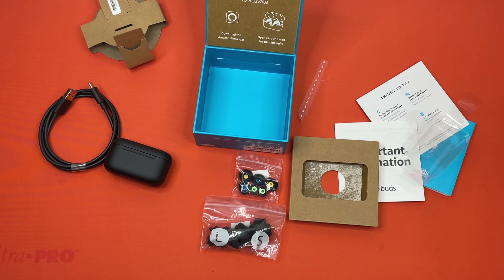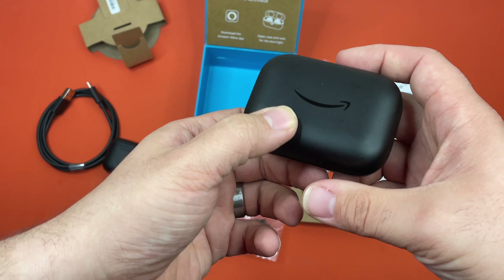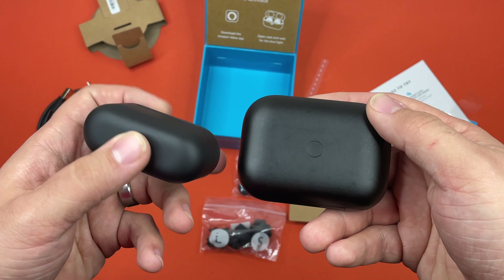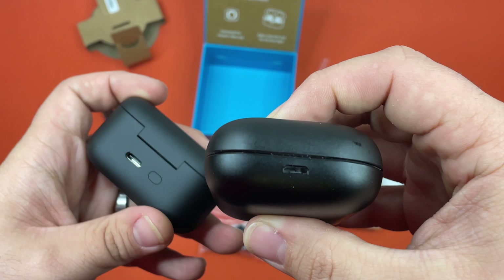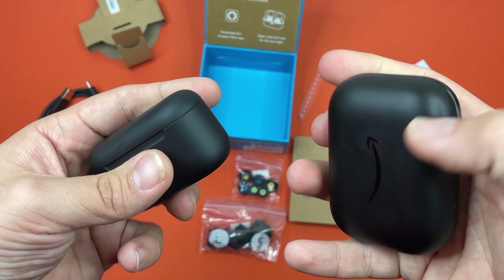I did want to go ahead and compare this to last year because I keep talking about it. So this is the first generation Echo Buds. As you can see, they did a bit of a design change — it's a lot smaller. The sync button's there, and the charger was here — yep, that's the older style charger. And then there's USB-C, so that's really nice.